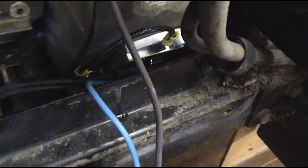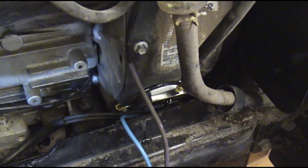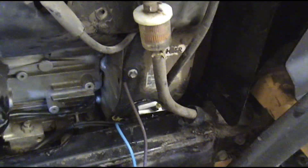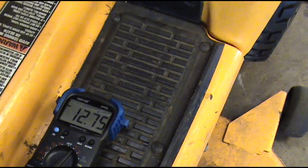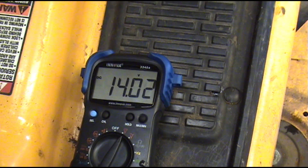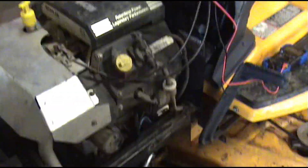That's definitely a pass. Remember, the voltage regulator only puts out what the battery needs — 2 to 10 amps is probably normal. This battery has been cranked many times so it's asking for a little more, but it's definitely working good. We'll hook everything up and do our battery voltage test. We've got our meter hooked up to the battery, leads plugged in the right place, meter set on DC volts. We fire it up — that's a working system, it's charging the battery.